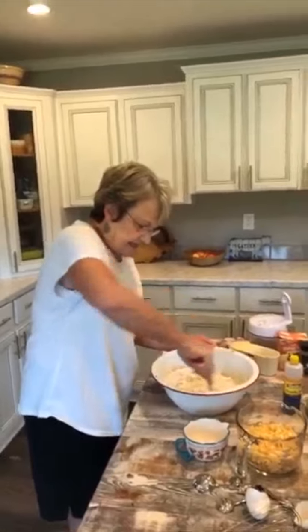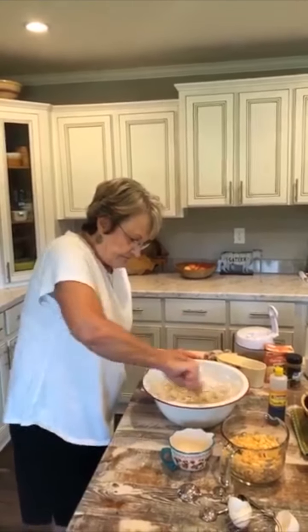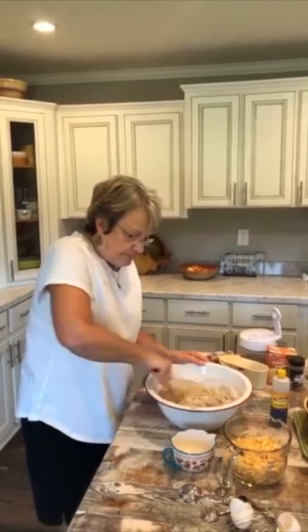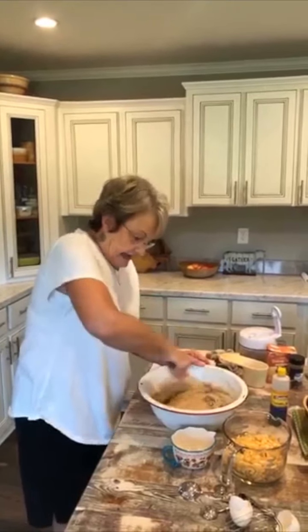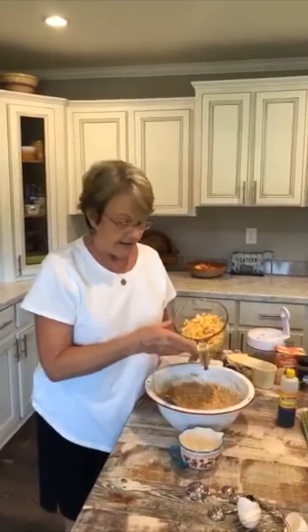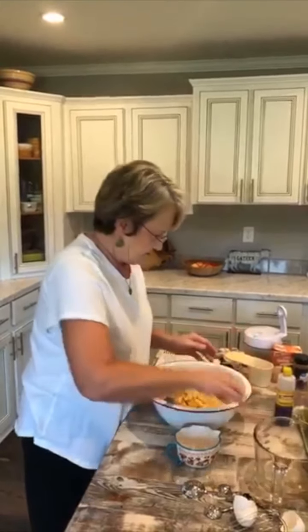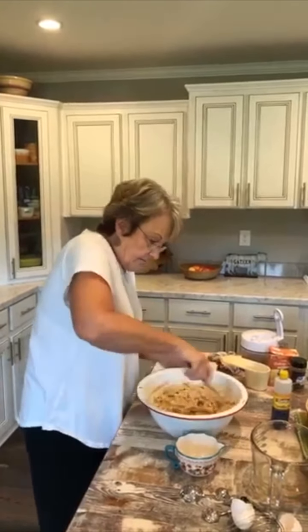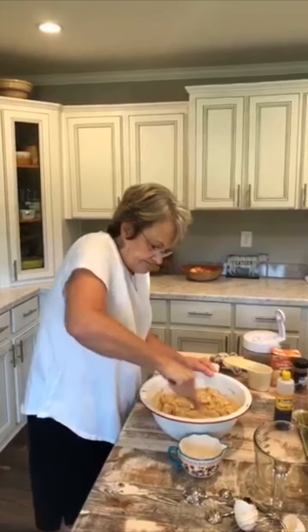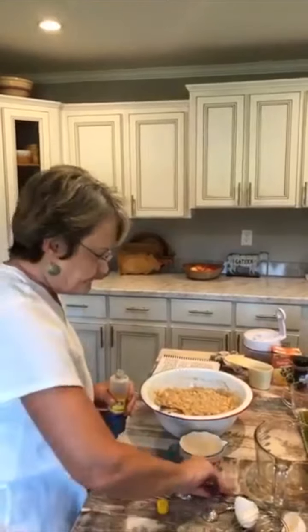I'm just going to kind of mix this much together. That cinnamon smells really good already. I've already chopped my apples. Her recipe said two to three cups of chopped apples — I measured that out and it equals four apples, that's how many I chopped. They're a little dark because I chopped them before I started, but when they cook it's not going to matter because they're going to be cooked in with it.